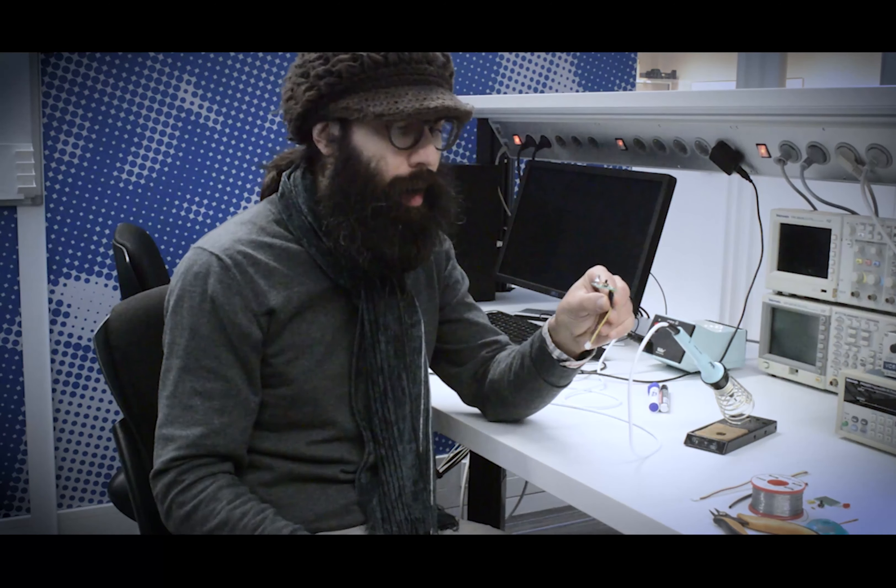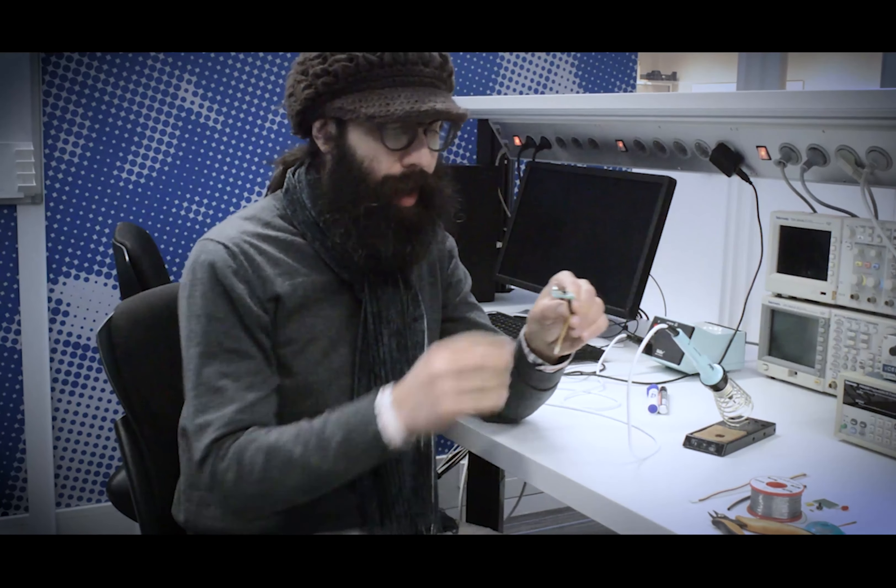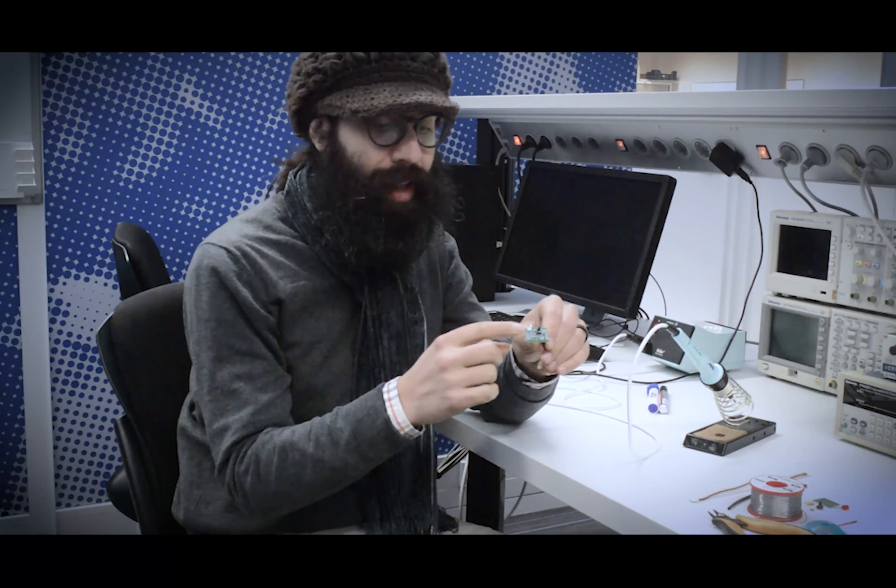Today we're going to solder this board. It's basically a grove module. It has a push button, an LED, and this convenient grove connector which we use a lot with ITD.